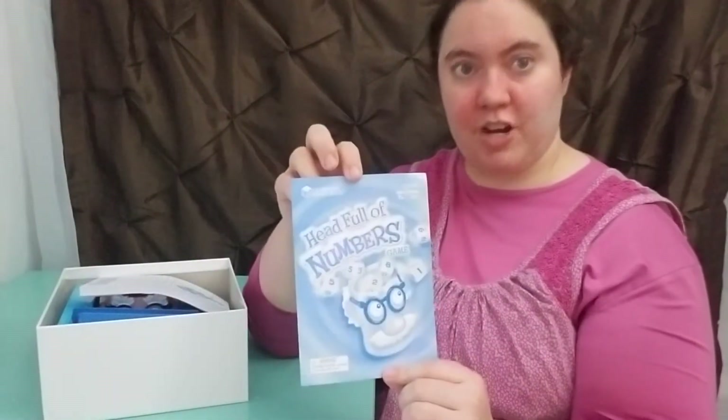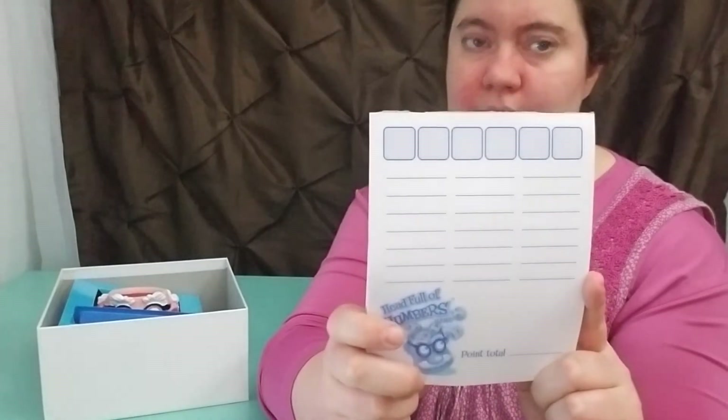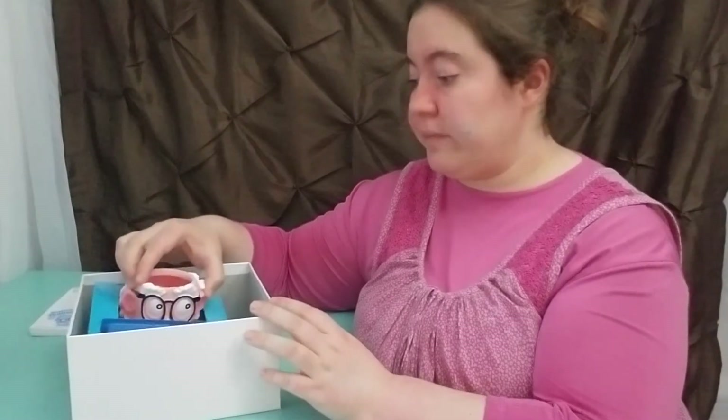It's called Head Full of Numbers and I'm going to show you how we use it, because if you go through our channel, we don't follow any rules. So let's start off by looking at what's inside. You're going to get these instructions. You're also going to get a notepad. Now if you're a classroom teacher, it's not going to last long — but look at this, make up your own. One thing I do want to point out is that the plastic is a little stinky.